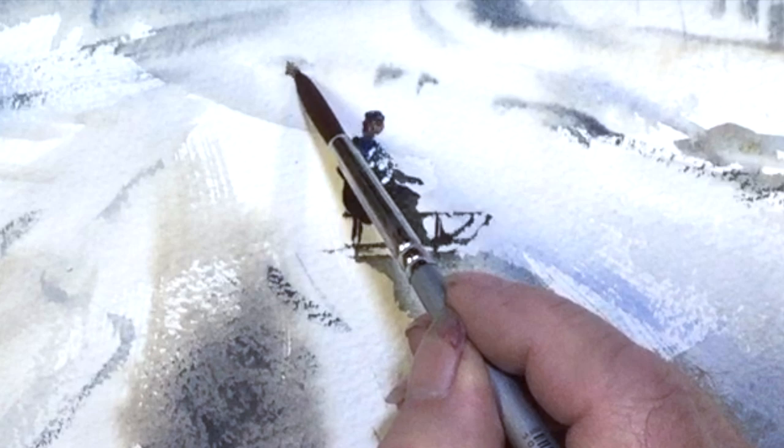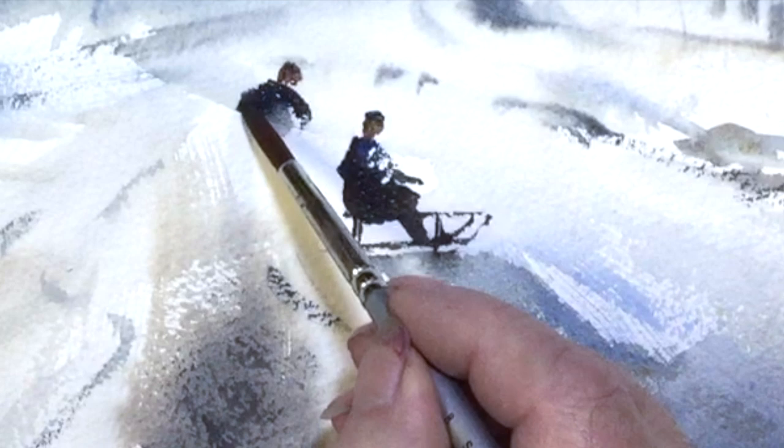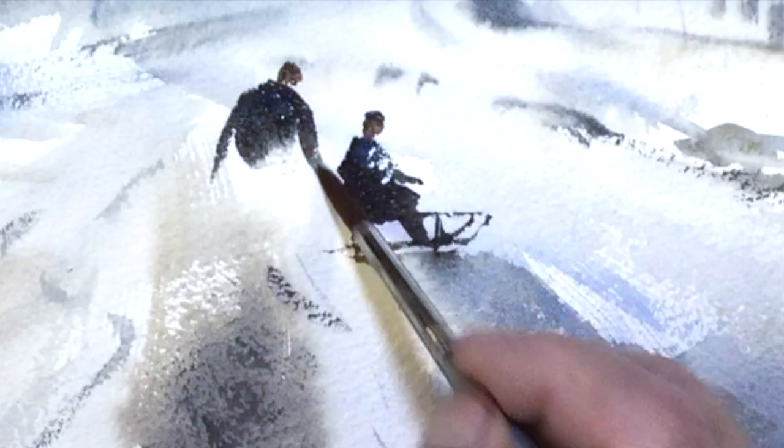Starting with the head of the figure again, I'm going to move down the body and try to connect both of them. This is the same dark wash that I used earlier on. When you look back at your photographs, try not to get involved in too much detail — just look for basic shapes.